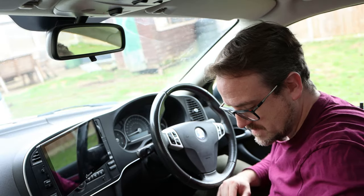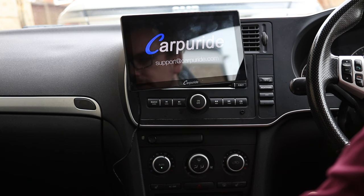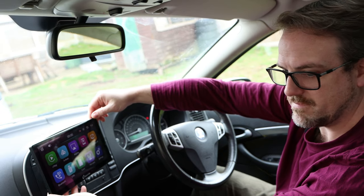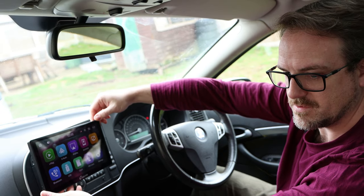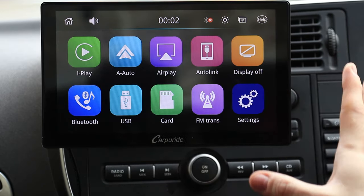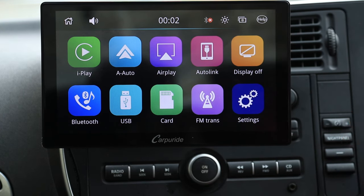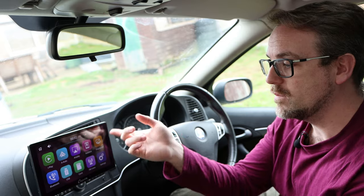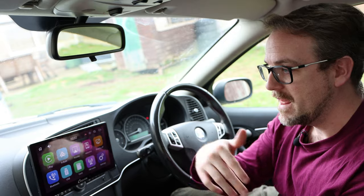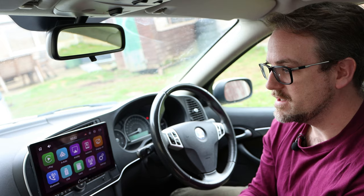Let's switch it on and see what happens. You can see it's showing the CarPuride logo on the screen. I'm going to tilt this a little bit to reduce the reflection so you can see what I'm doing. Here we have the dashboard — it's very pretty and very simple. You're really only going to see it when initially setting it up, because once you've done it, CarPuride will automatically connect to Android Auto or Apple CarPlay as soon as you're in the car. Everything is automatic after that initial setup.